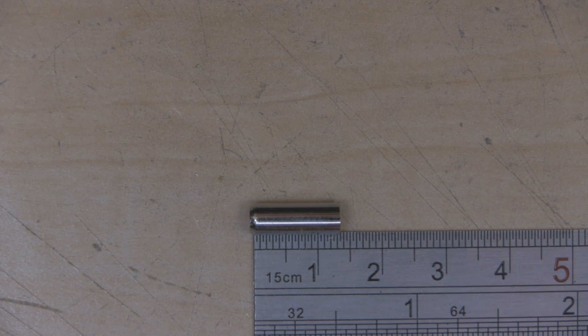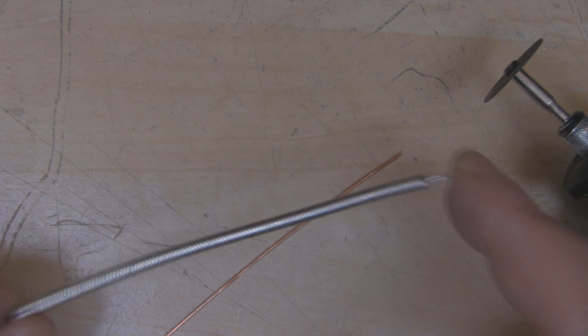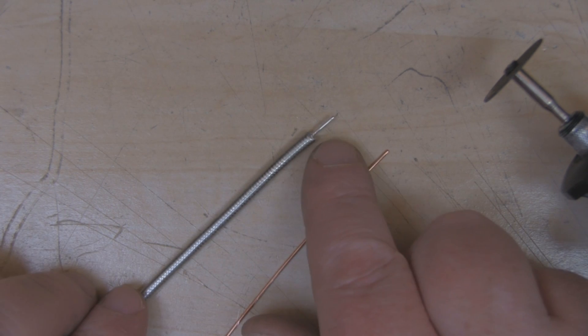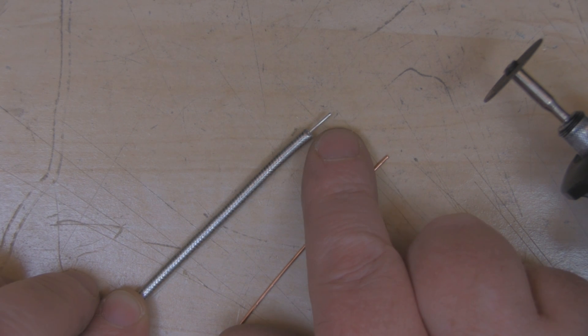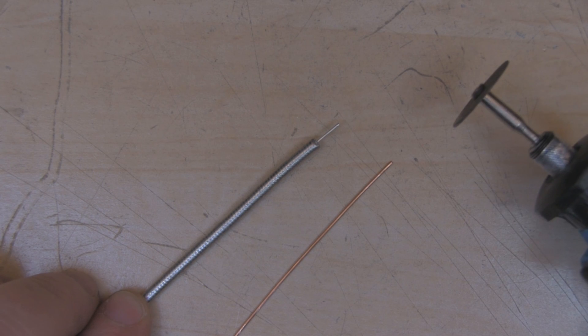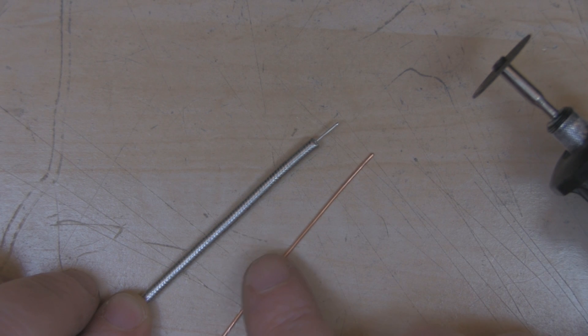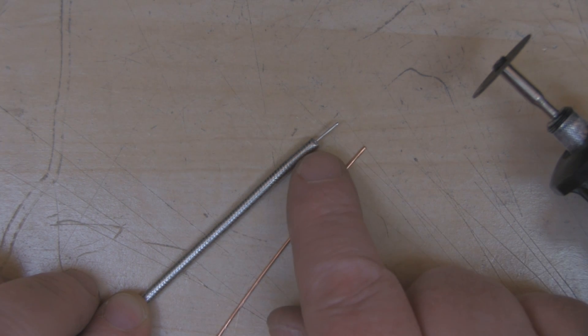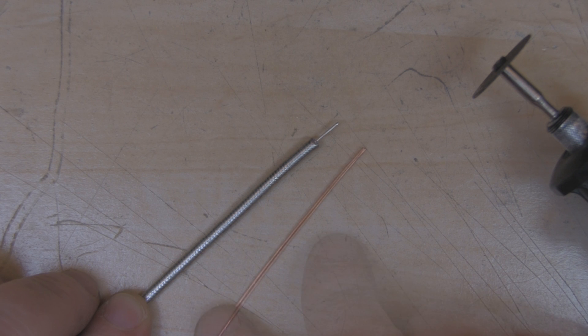I've got my semi-rigid coax here — it's about 120 millimeters long. I've exposed some of the inner core by cutting away the outer braid, exposing about eight millimeters. Next I'm going to use the Dremel with a cutting wheel to cut a small trench in the side so I can solder a short length of copper wire on the side, giving me two connection points to solder the elements onto. This copper wire is 0.8 millimeters in diameter and will also be used to make the elements.